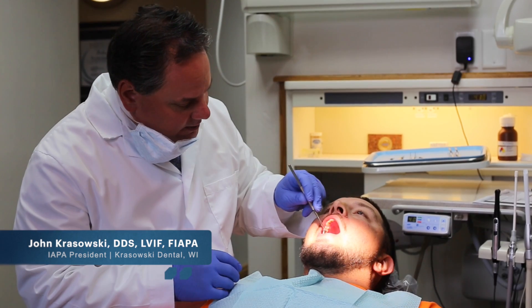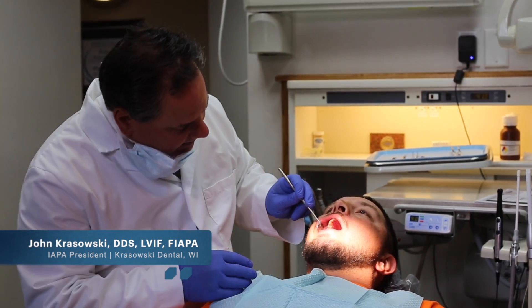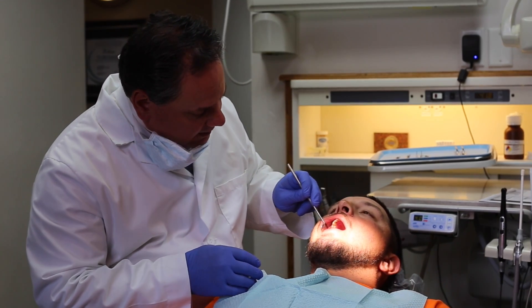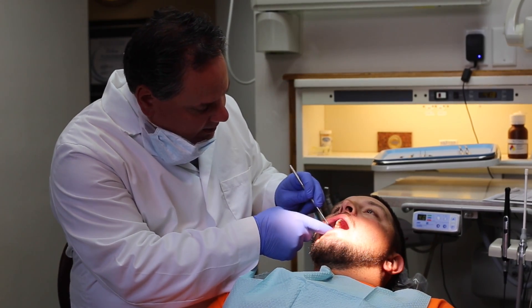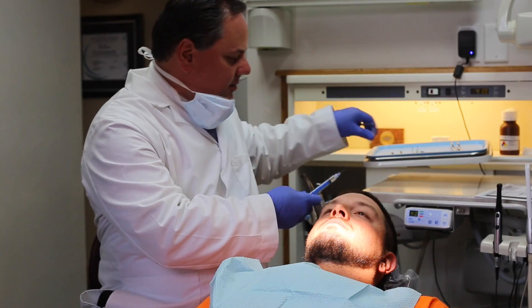Today we're going to be working on that tooth where you had the cavity last time and we cleaned it all up. What we're going to do is get it all numbed up — comfortably numb — and then we'll proceed to clean it all up. Susanna, can we get one?